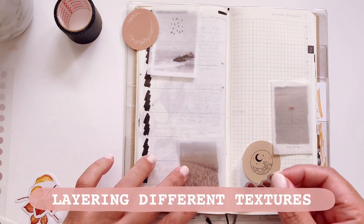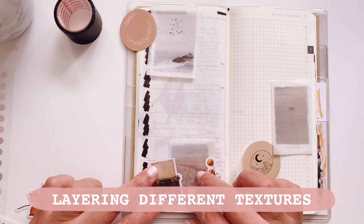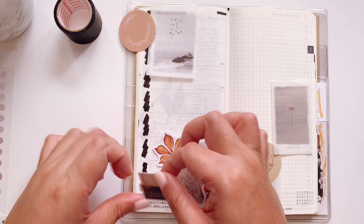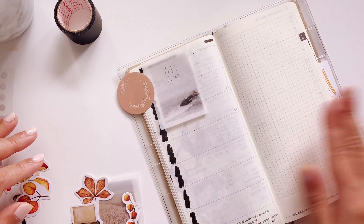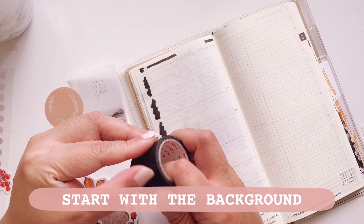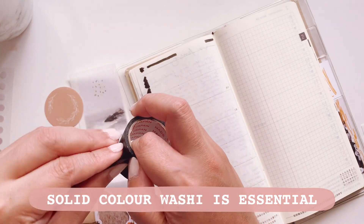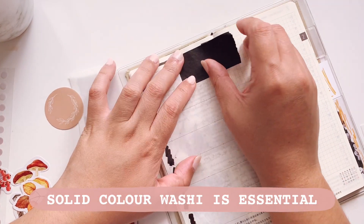I'm layering different textures of stickers to make it more interesting. This is only for journaling so it's not very functional, but I do have a lot of functional videos up already for you to watch. Here I'm going to start with the solid color washi — I think those are quite essential for any stationery stash.